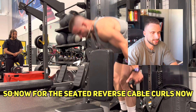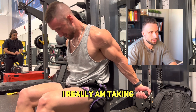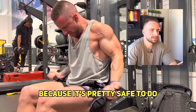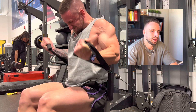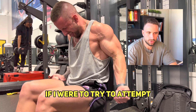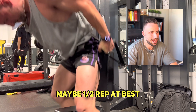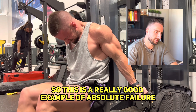For the seated reverse cable curls, this is an exercise I'm taking probably the closest to absolute failure because it's pretty safe to do so — there's not really a lot that can go wrong here. You can see that last rep really slows down to the point where if I were to attempt another rep it would be maybe a half rep at best. So this is a really good example of absolute failure.